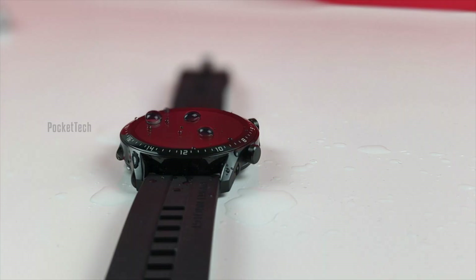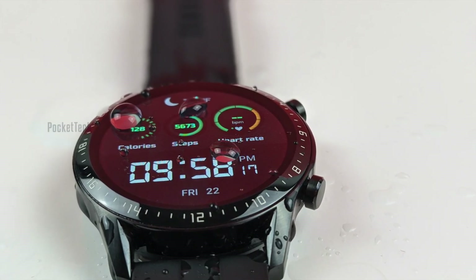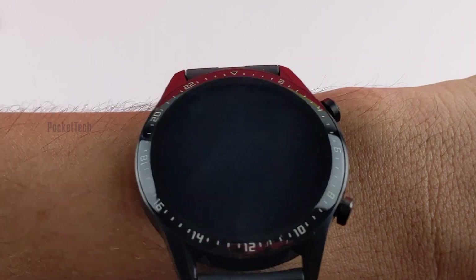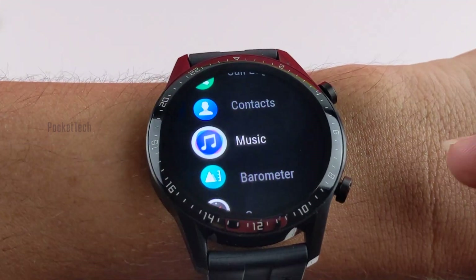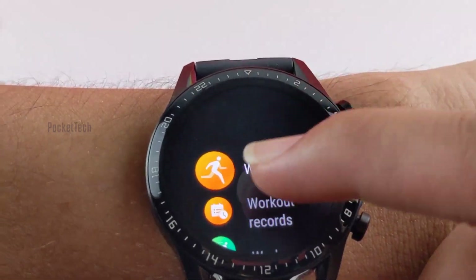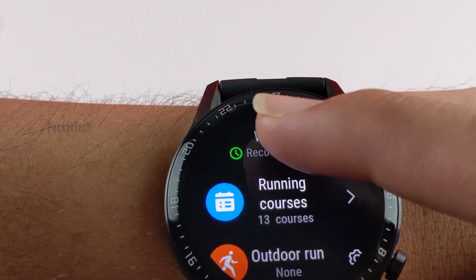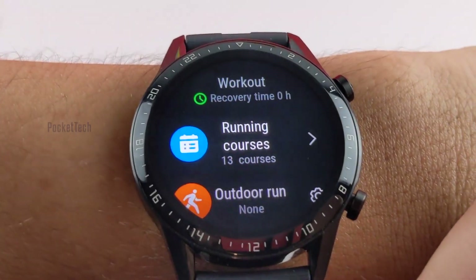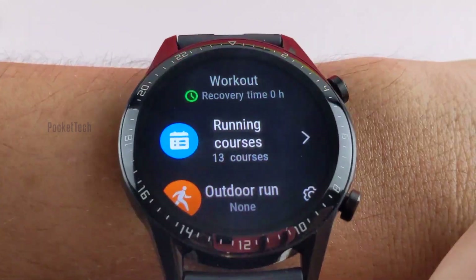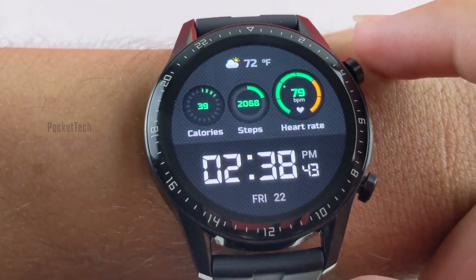The watch is also 5ATM rated, which means it can survive at a depth of 50 meters underwater for up to 30 minutes. There are two buttons on the right side of the watch — one is to select built-in apps, while the other is for health tracking and launching workouts. But the behavior of these two buttons is a bit confusing.